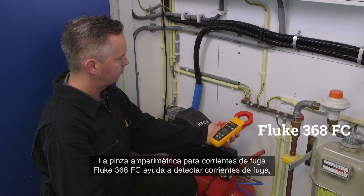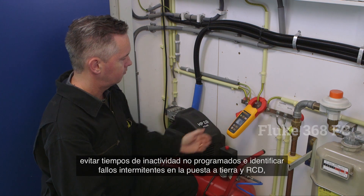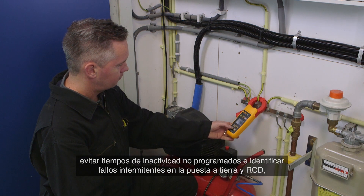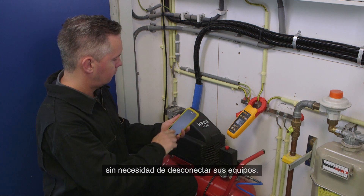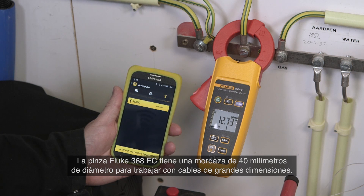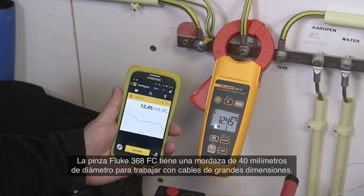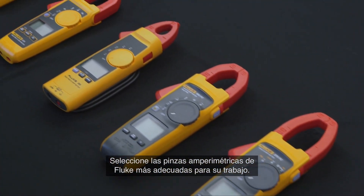The Fluke 368 FC leakage current clamp helps to detect leakage current, prevent unplanned downtime and identify intermittent GFCI and RCD trips, all without taking equipment offline. The Fluke 368 FC has a large 40 mm diameter jaw for work with large conductors. Select the Fluke clamp meter that is right for you.